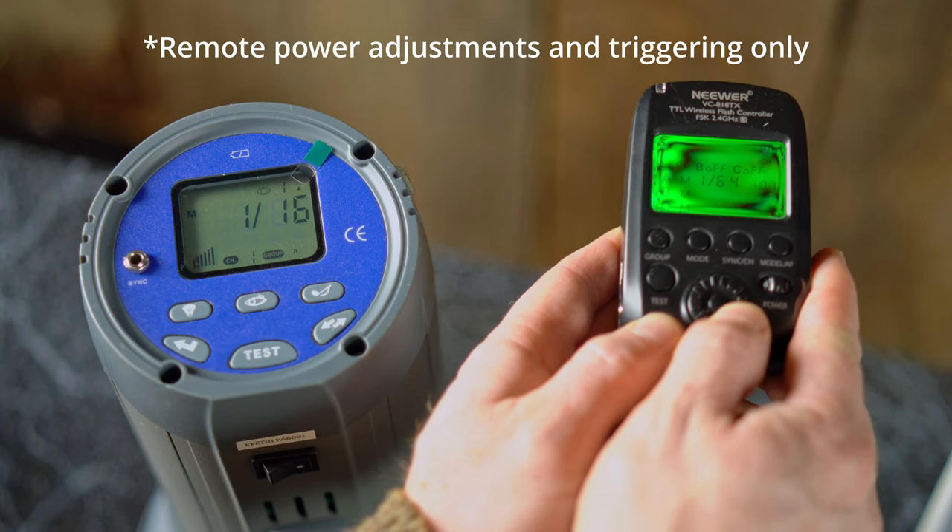When working with the Vision 4s and Vision 5s, there are two triggers available. The one that comes with the Vision 4 is a basic trigger — it has a manual button and works with manual triggering on your camera. However, what a lot of people don't know is that with the Vision 5, when you get the VC818TX transmitter, you gain the power of not only controlling your Vision 5 but also controlling groups with Vision 4s, and being able to adjust the Vision 4s from your camera becomes very, very useful.